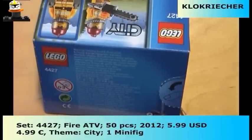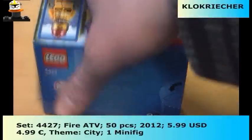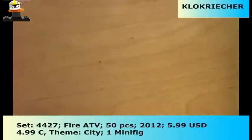This is the bag, which doesn't look really exciting. The components are made in Denmark, Hungary, Mexico, and the Czech Republic.